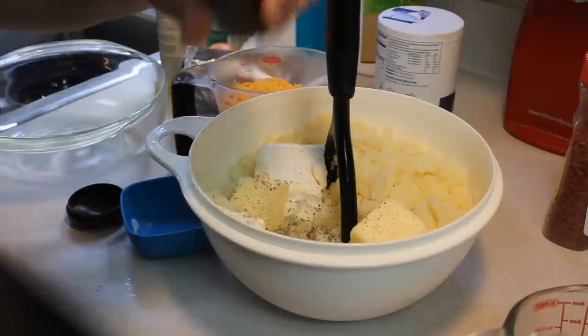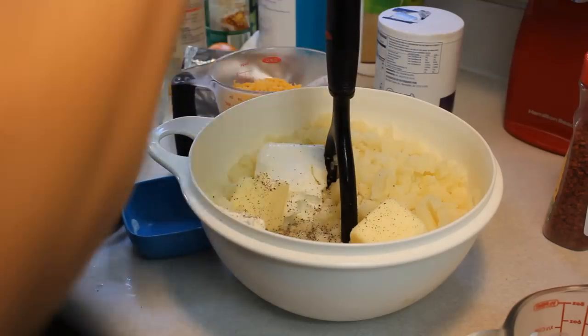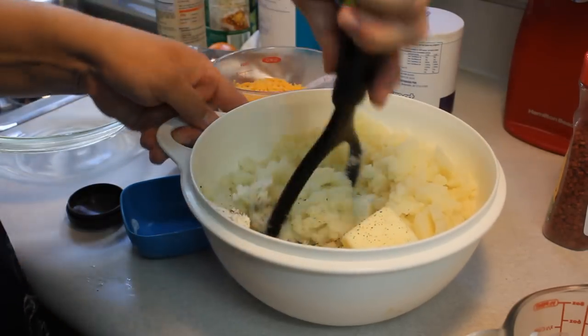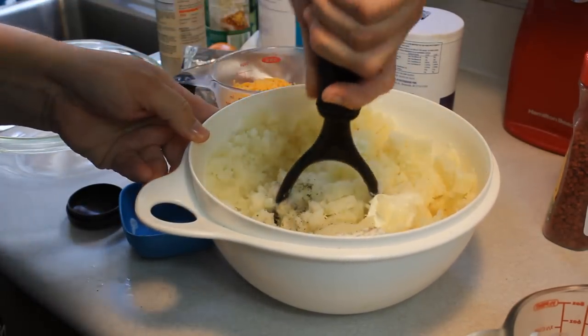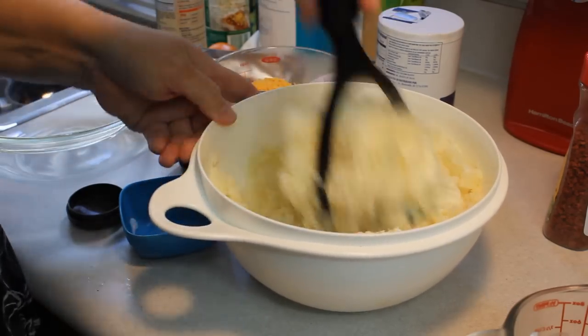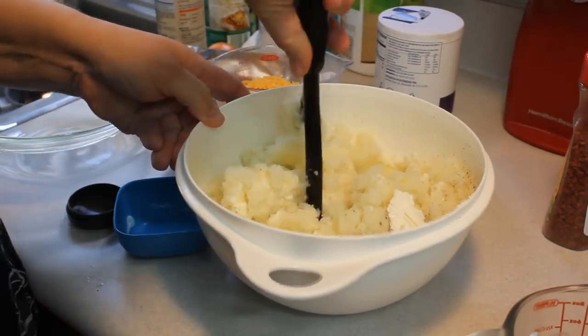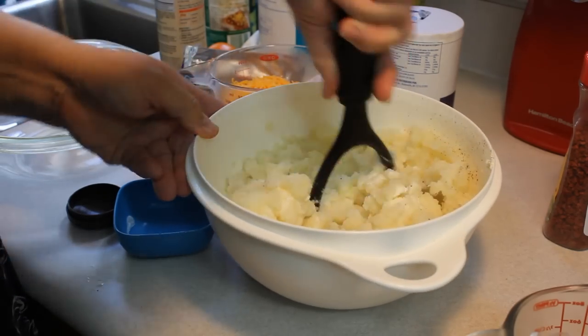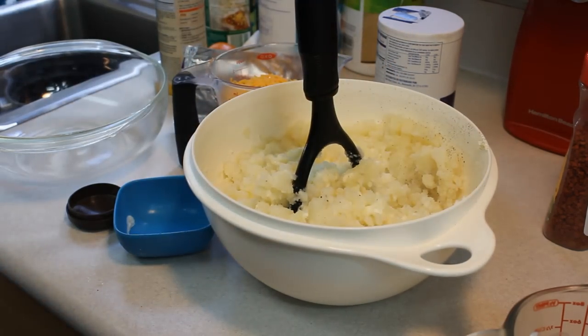I'm going to keep mashing until I see the butter start to melt in a little more. I'll continue doing this and be right back.